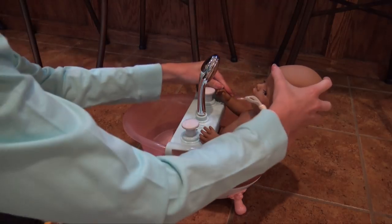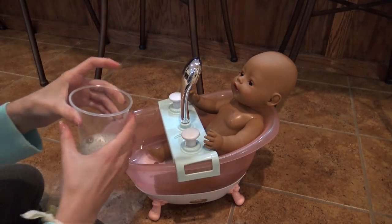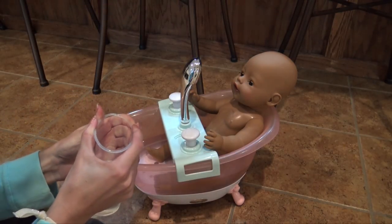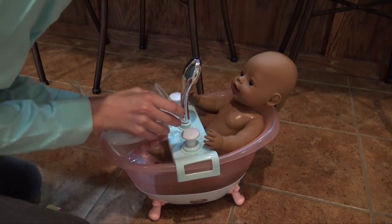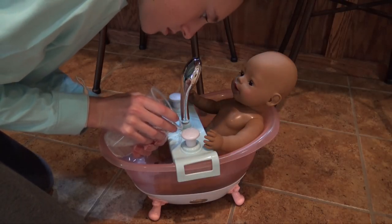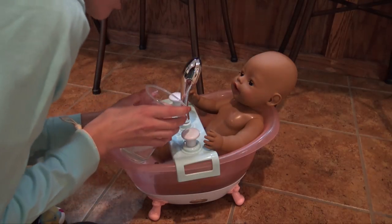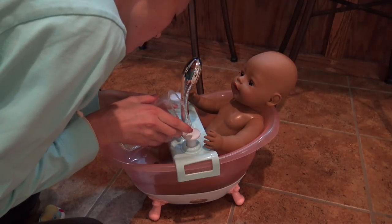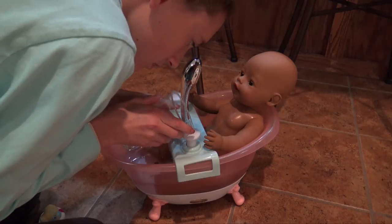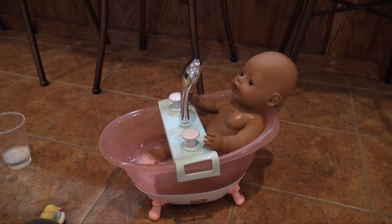There we go, we got her in. So we have to put the mixture in here. I don't know if it's going to work — it's just soap and water. Whoa, I broke it. I was trying to make a funnel, actually it still might work. I don't think it's working, but there we go. That is our mixture. Obviously I made a lot.